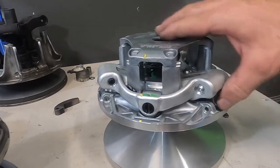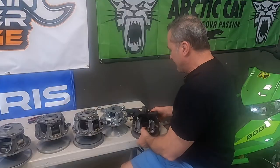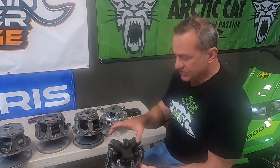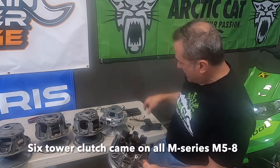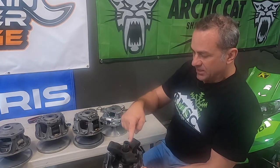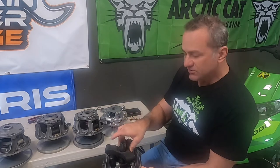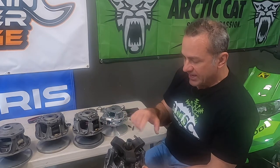Unfortunately, the jury is still out on how reliable this Adapt clutch is going to be, because it took a couple of model years with the previous clutch before we found out it had problems coming apart. We really don't know how this one will hold up to the abuse we put on a mountain sled. One thing I won't cover in this video — the M1000 had a different clutch than the M8s. We called it the eight-tower clutch because it had eight towers instead of six, fitting a cross-shaped spider with four primary clutch weights and four rollers. Just be aware of that if you come across an M1000 with the eight-tower clutch. It's quite different because of that four-flyweight spider.